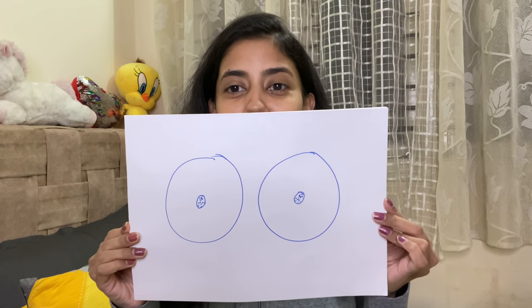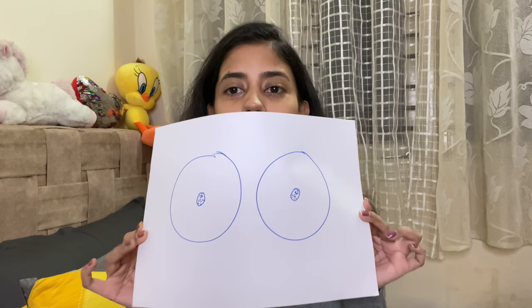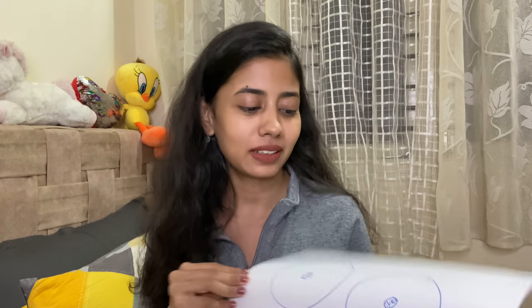Use olive oil and no other oil. Normally I would have demonstrated the massage on myself but I'm not going to do it today. I'm going to show the massage on a drawing instead — it took me a very long time to film this video because I kept laughing after I drew these on the paper. I'm doing it this way also because I get a lot of creepy messages, so I'm just going to avoid that.